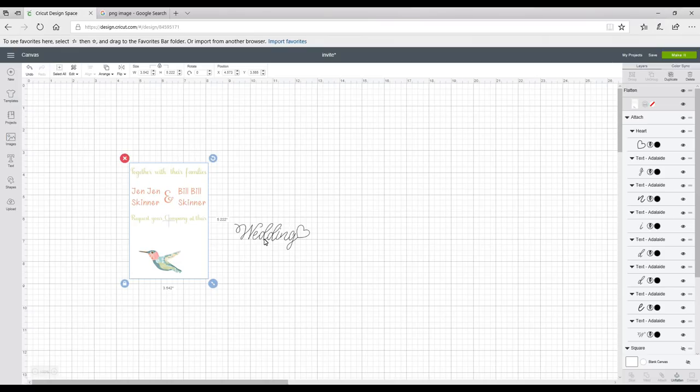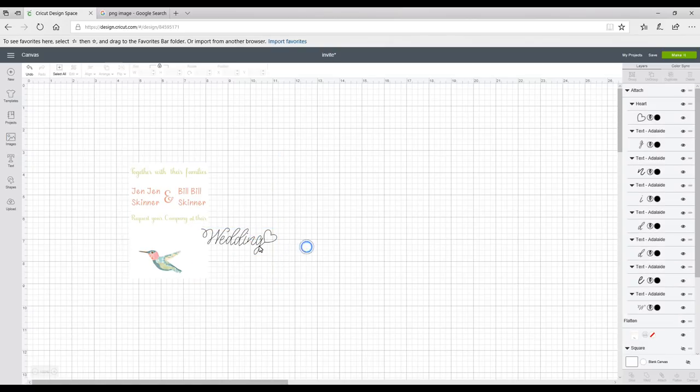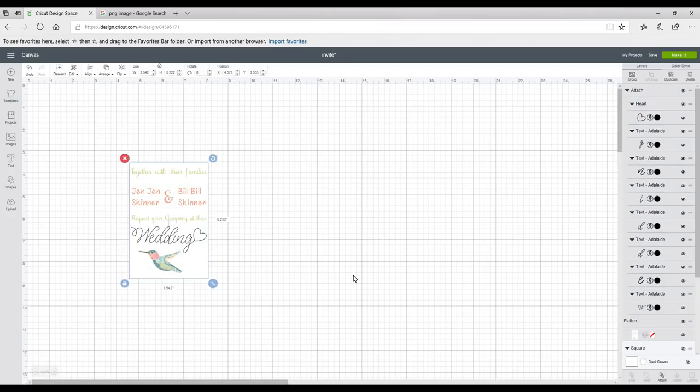With my writing text I'm going to Arrange and Move to Front, then place it where I want it. I'll highlight all and then Attach.